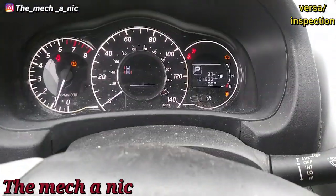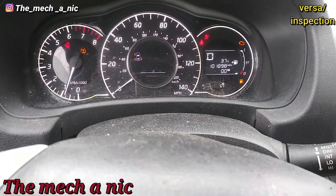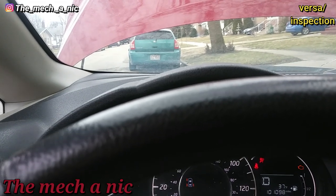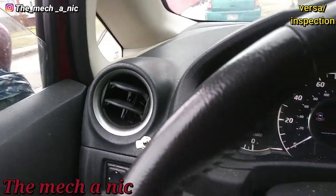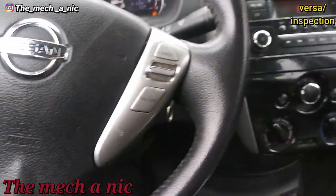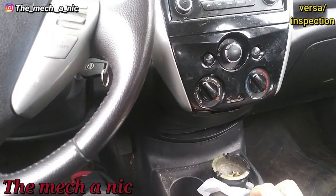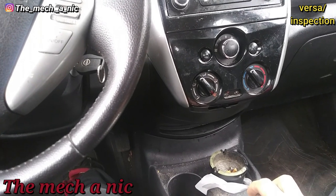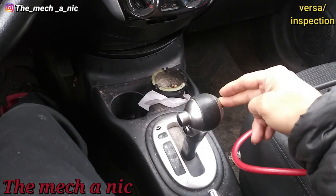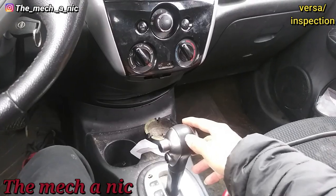We've got bigger problems here. We're in park — I try to move it into the garage, go into reverse, neutral, drive, hit the accelerator pedal, and nothing. This car is not moving. Can anyone say CVT? So why is the complaint that it won't stay running when it actually does stay running? The real complaint should be: 'my car stays running but it doesn't move.' I try reverse — nothing, doesn't move.